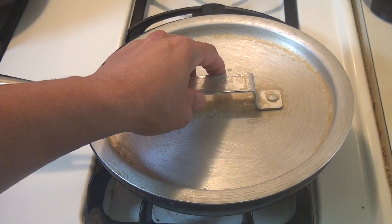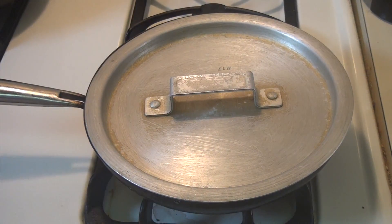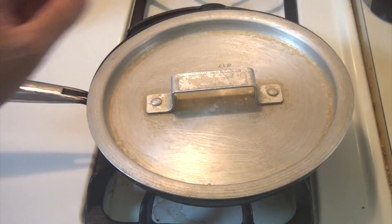If you cook it too fast, then it's not going to come out well — it's not going to cook well. So you just give it some time and let it cook in medium heat, a little less than medium heat, and then we just let it cook.